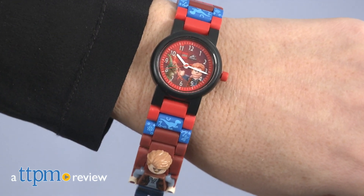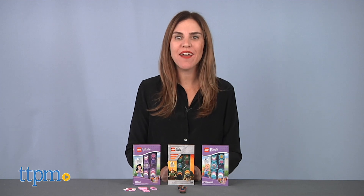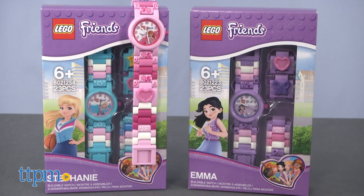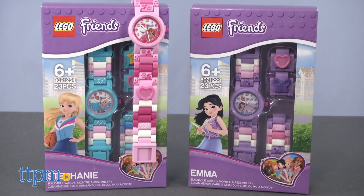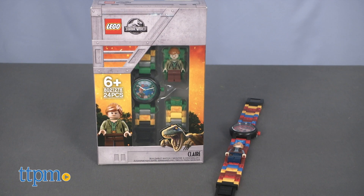It's time to tell time with Lego. Hi, I'm Tammy with TTPM, here with five Lego watches from ClickTime. These are the Lego Friends Emma, Stephanie, and Olivia watches, and the Lego Jurassic World Owen and Claire watches.